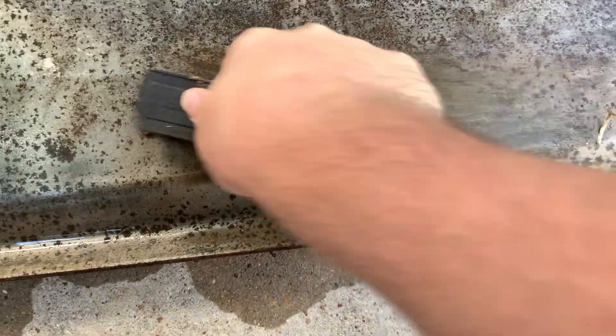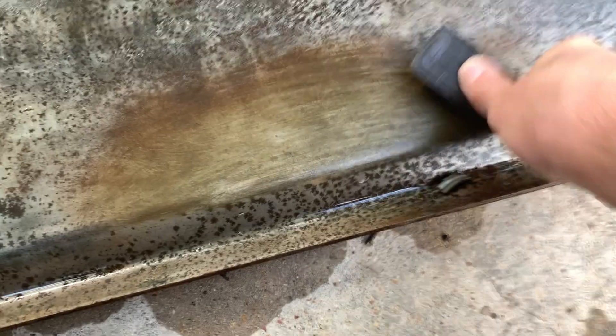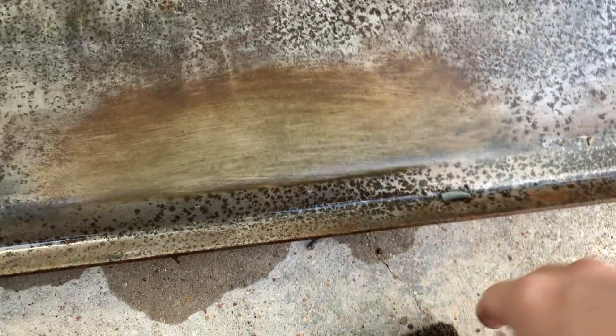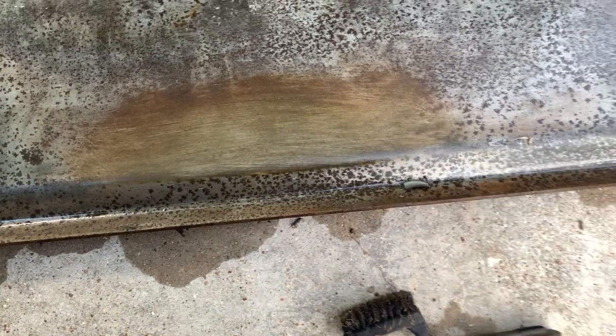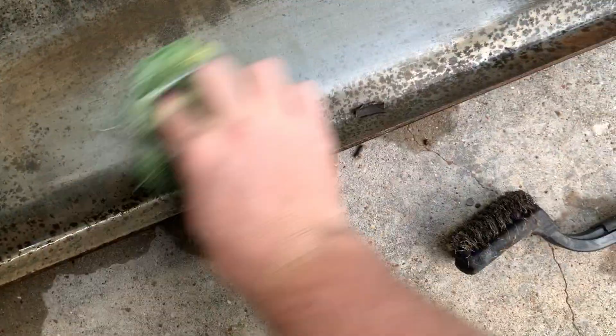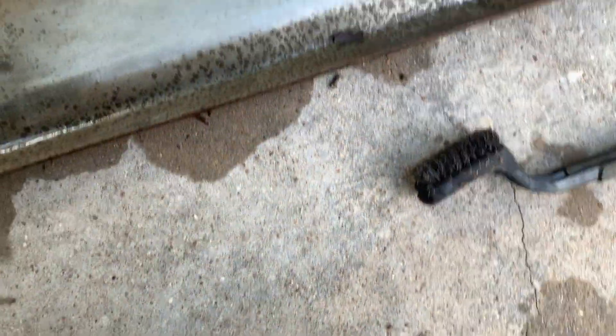Got my wire brush here — let's give it a little scrape and see what happens. It's coming off pretty good actually! I think it loosened it pretty good. At any rate, that actually looks halfway decent. Let me get a towel and brush that off and see how that looks. I just got a little rag here — let's wipe that down. Look at that — that's actually not bad, that's pretty good!